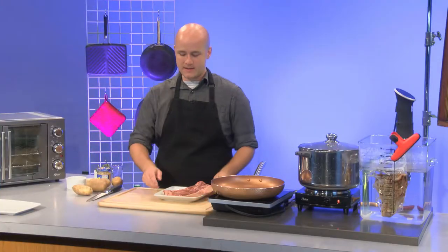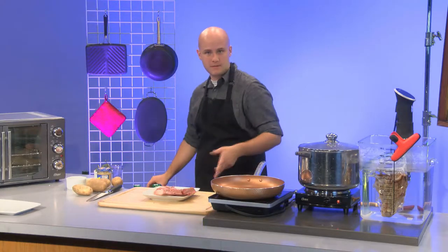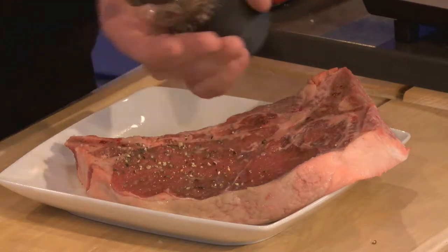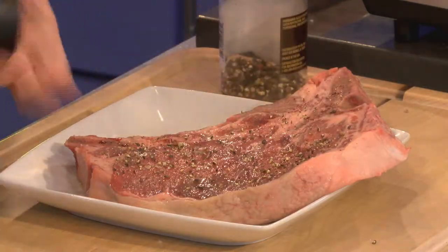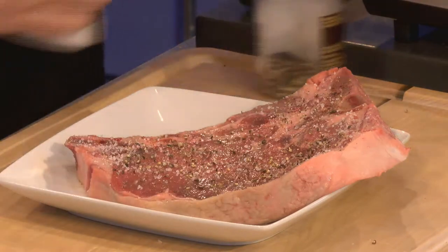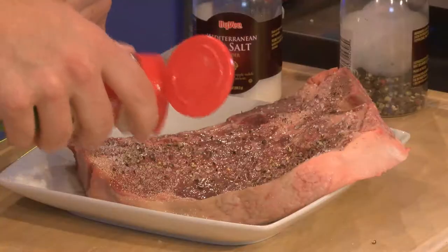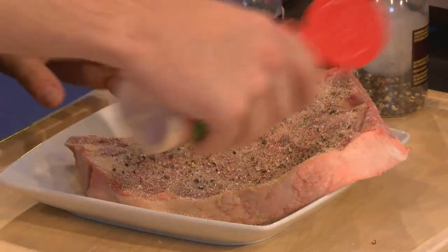We're going to start by seasoning the steak. This is something you could do a full day in advance because of how sous vide works, but I'm just seasoning now with salt and pepper — try to be fairly generous because there's a lot of steak here. I went to an actual butcher shop for this to make sure I got a nice one and got some good advice on what they recommended.